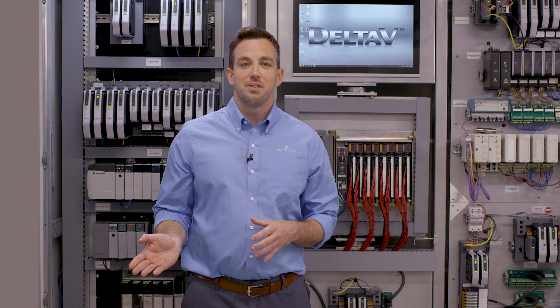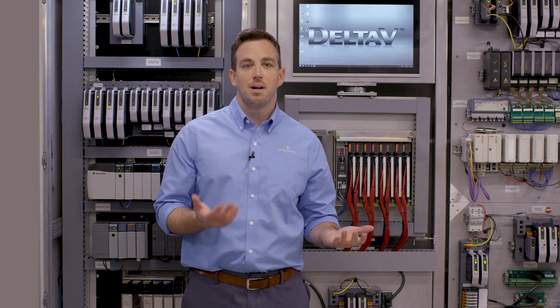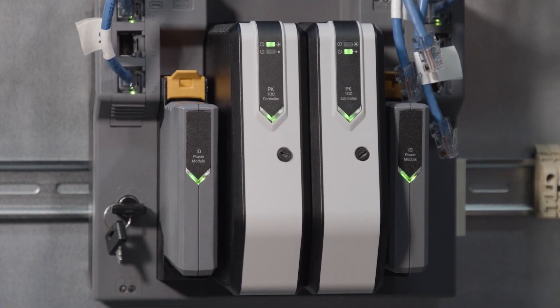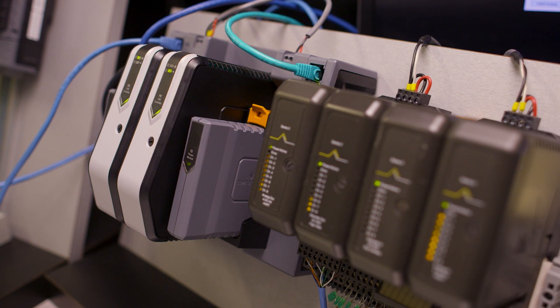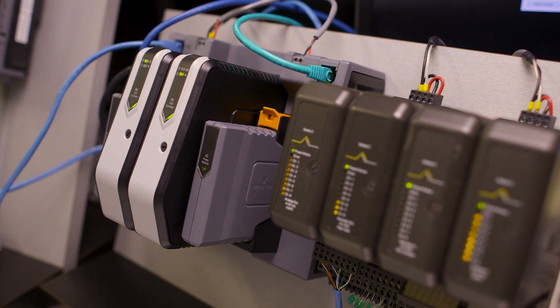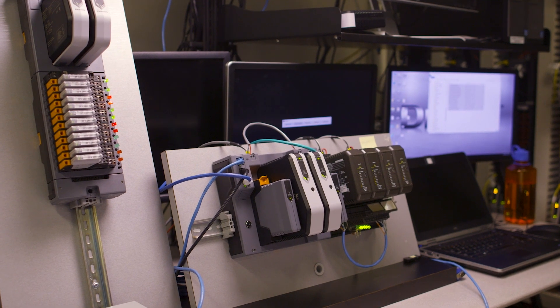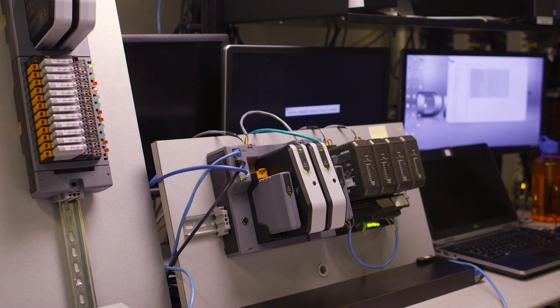Of course, many PLCs are starting to reach end-of-life, and in those cases you'd like to replace them with something more modern, like our new PK controller. The PK controller is a brand new controller — it's extremely powerful, it's fast enough for PLC applications, and it can be deployed either standalone or as part of a larger DeltaV system, in which case you eliminate all that integration effort altogether.